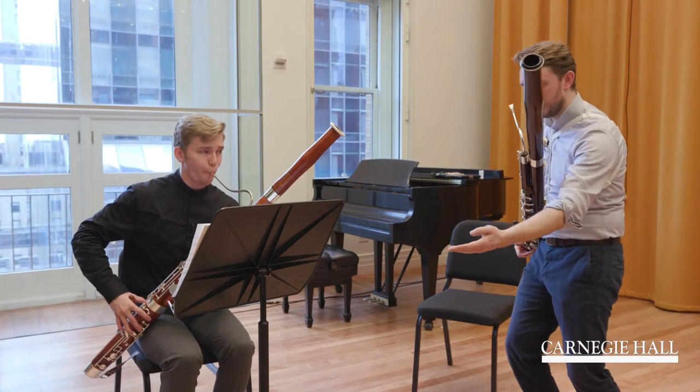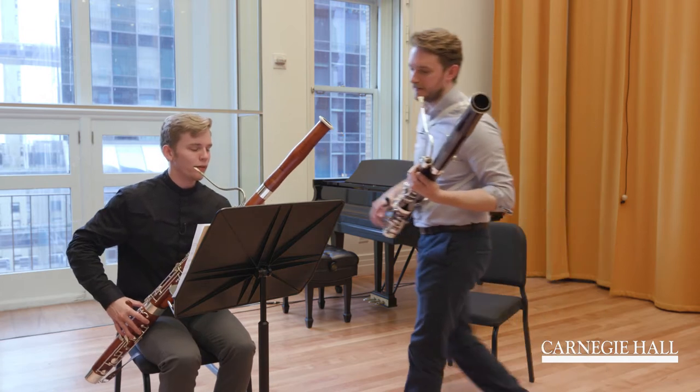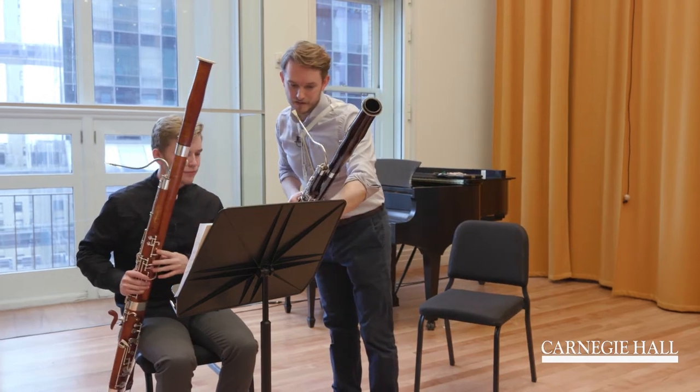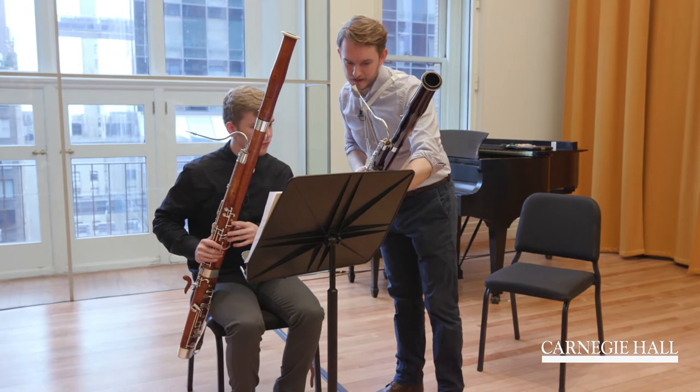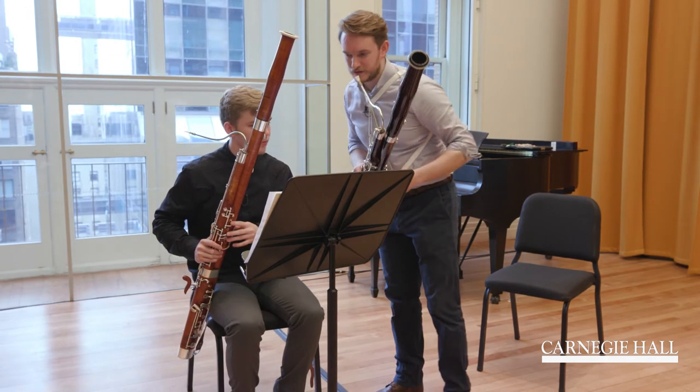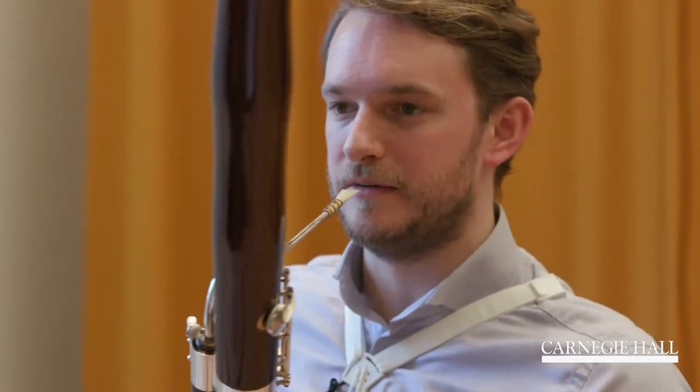Support. Yeah, good, very nice. The difference between these F-sharps and these ones, I think, should be that the appoggiatura is really very clear with the tongue.